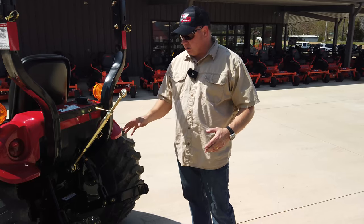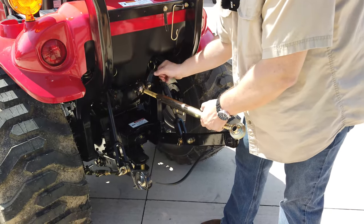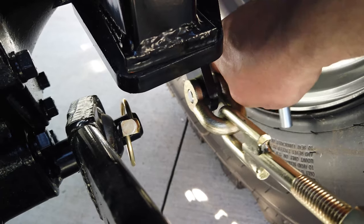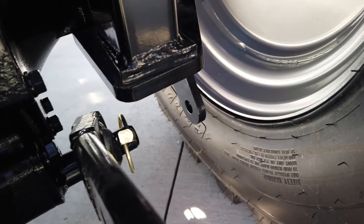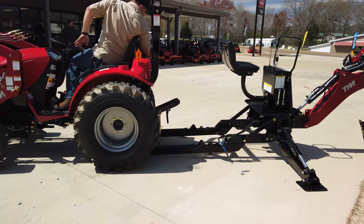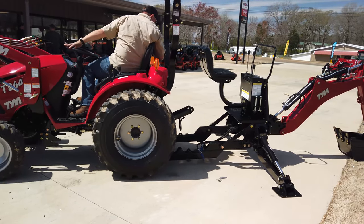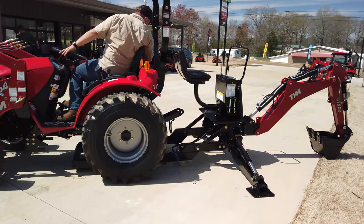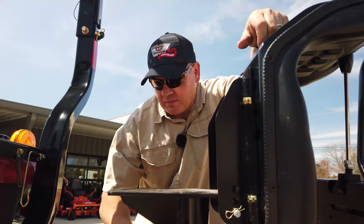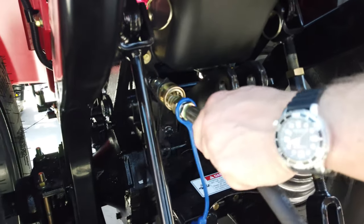Now we're going to put the backhoe back onto the tractor. We have to prep the three-point hitch — we've got to take the top link off and set it aside because we'll use it in a few minutes. We'll take the hairpins out, pull the pin out, and drop the outside three-point hitch supports on both sides. Once we get the tractor backed up close enough to the frame, we'll pop the hydraulic lines on. You've got to have the tractor off because they have pressure.